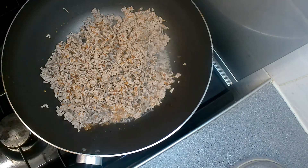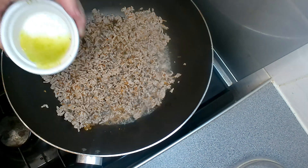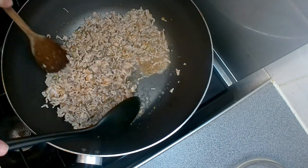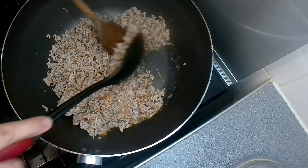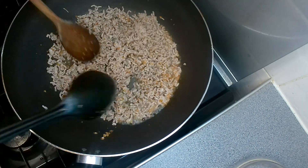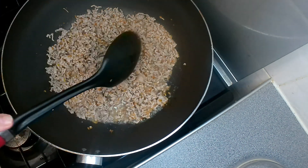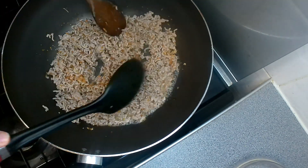Now we're going to put in the two tablespoons of fish sauce, the lime juice, and I've put a bit of lime zest in as well. Just stir fry that for a couple of minutes to get the flavours mingled. Now you can put a little bit of sugar in this one, but I'm going to leave that until the end to see if it needs it. I'll be seasoning with salt and pepper at the end as well.